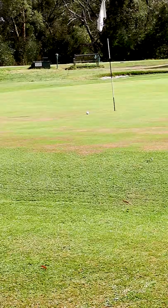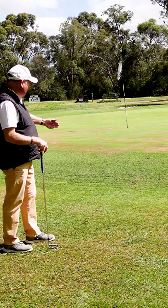We don't want to land it into the slope — it's unpredictable. Roll it up the slope, it slows it down, and that makes this shot much easier than you think.